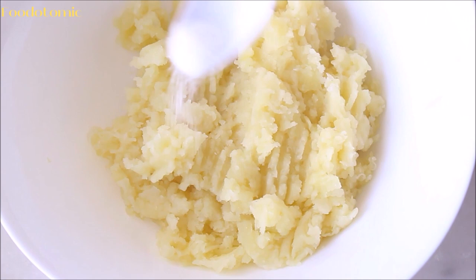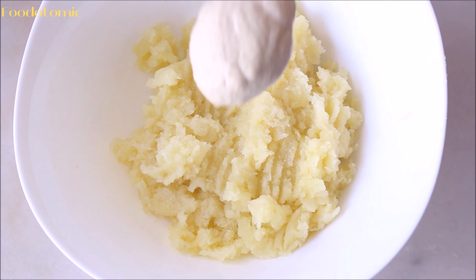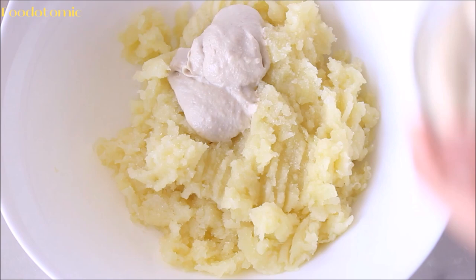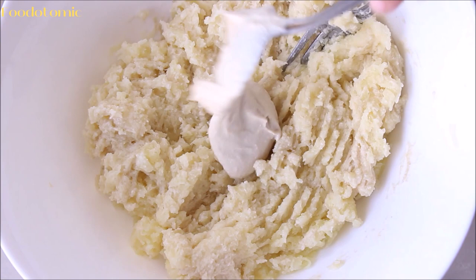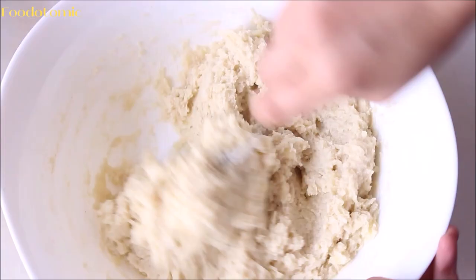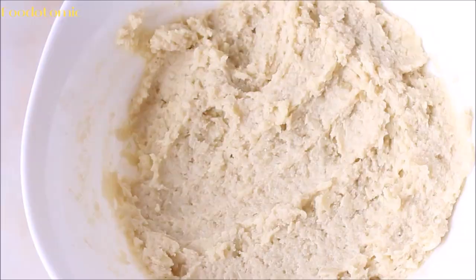Once all the potatoes are grated, add around 1 to 2 teaspoons of salt, or salt to taste. Add 2 tablespoons of cashew cream gradually as we don't want to make the potatoes watery. Mix the cream with the mashed potatoes until well absorbed, then add more and repeat. I added around 6 tablespoons of cashew cream overall, plus around 1 teaspoon of olive oil. Mix everything.